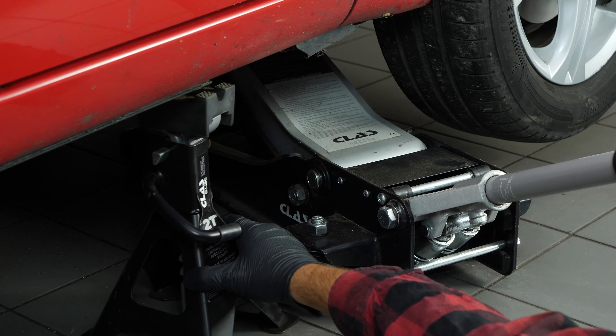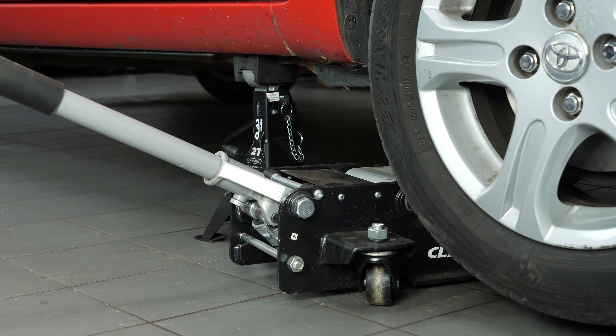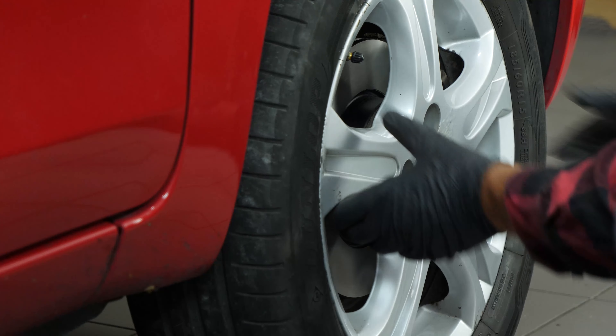Place the vehicle on the axle stands. To change the tire rod end on your vehicle, you'll need to remove the wheels to gain full access to the steering system. Don't forget to slide the wheels under the vehicle.